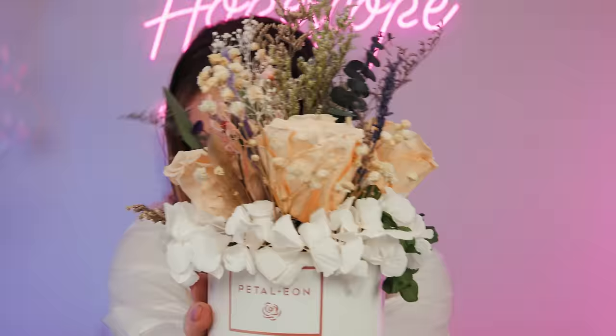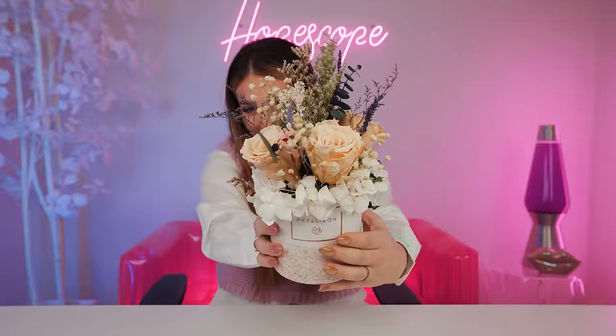Emma, how did I do? That was actually so fun - it took about 10 minutes. This is actually a really fun gift, because not only do they last two years, but you can say 'I designed it.' Such a clever business idea.